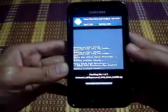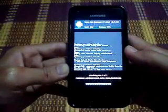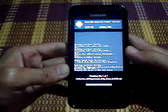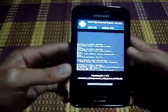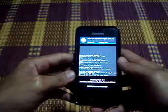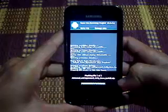It is installing the ROM. It is read. It took about 5 minutes to finish the installation, so you guys enjoy your coffee or tea while waiting for the installation to finish.